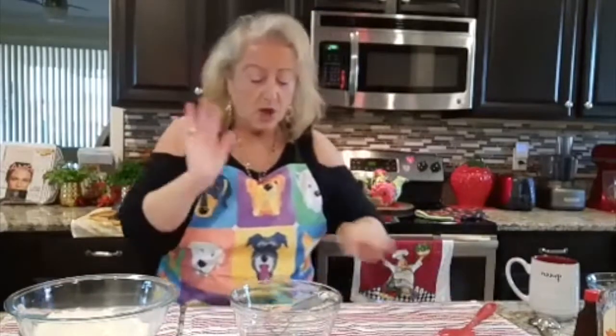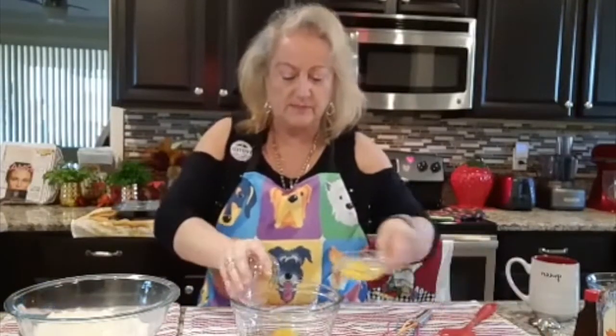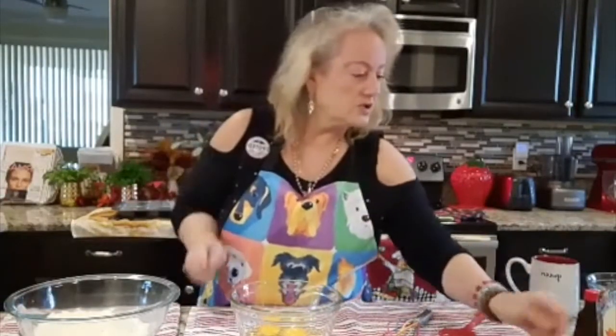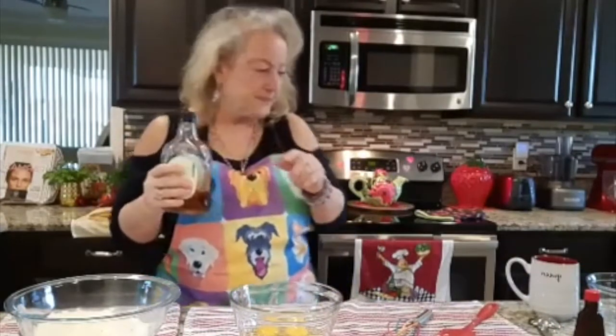Now I'm going to bring your attention to the wet ingredients. We are going to be utilizing three eggs — three eggs go in here. We are also going to be utilizing some wonderful maple syrup, and the maple syrup is going to be a third cup.